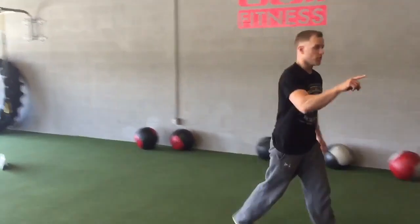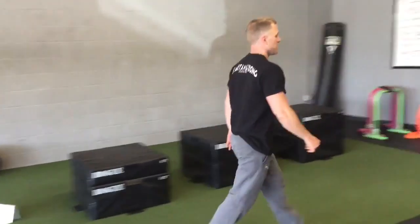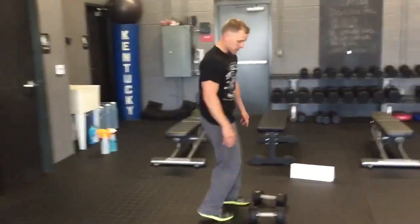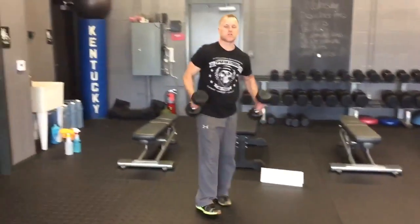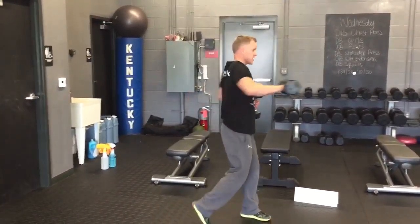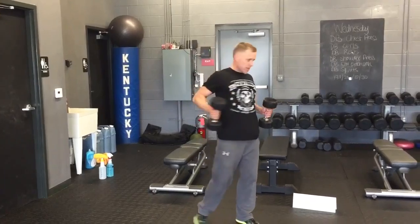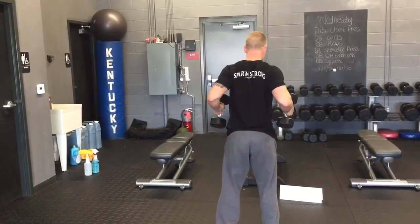Then rotate, reach, pull — that's back with the dumbbells. Grab some fairly light dumbbells for this. You reach, pull, squeezing those shoulder blades. Reach, pull — I'm pulling my shoulder blades back, shoulder blades together.